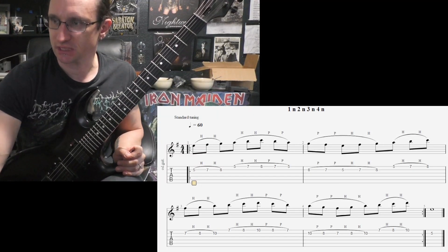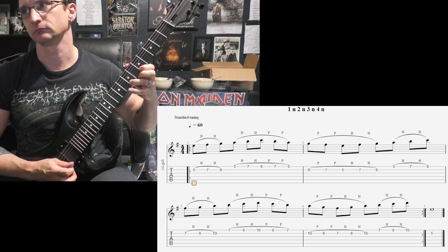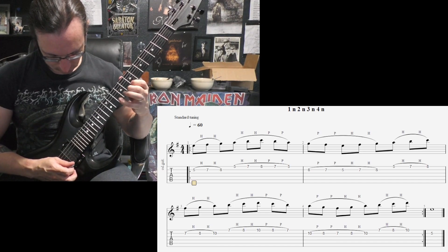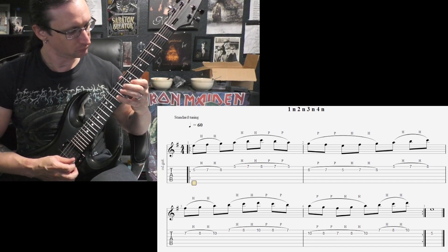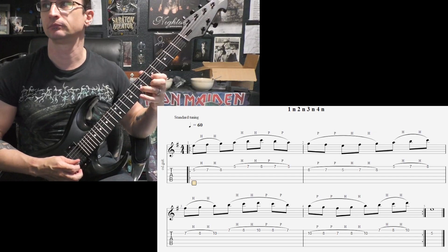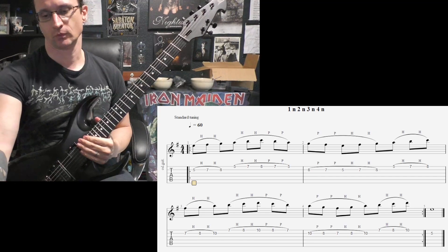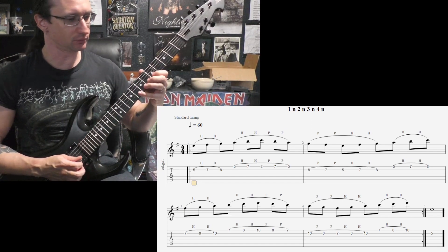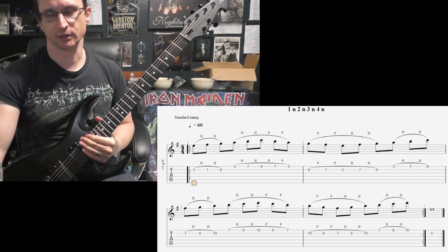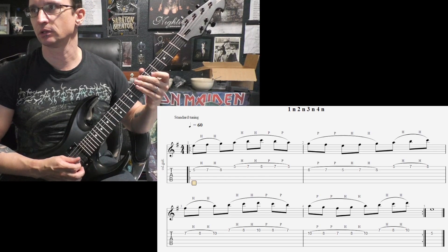All right, here we go. Number one. Sixty: one two three four. One twenty: one two three four. One eighty: one two, one two three four. Two forty: one two, one two three four. Repetition: one two, one two three four.